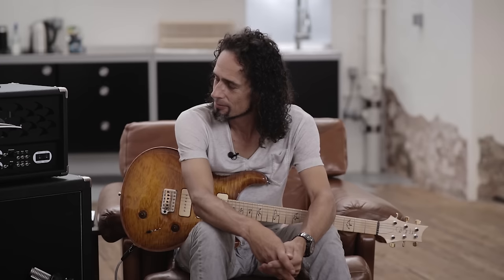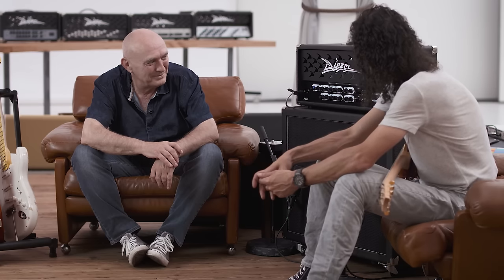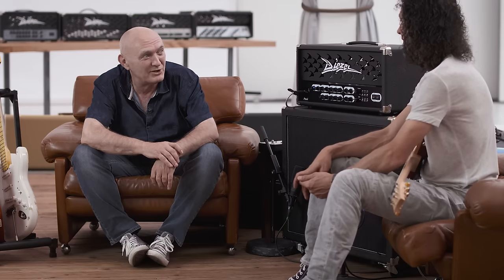Weil es einfach ein sehr musikalisches Musikinstrument ist. Und meinen Respekt für die Entwicklung. Dankeschön, ist ein richtig cooles Teil. Gehört neben allen anderen zu meinen Lieblings-Diezeln. Aber du warst lange skeptisch.